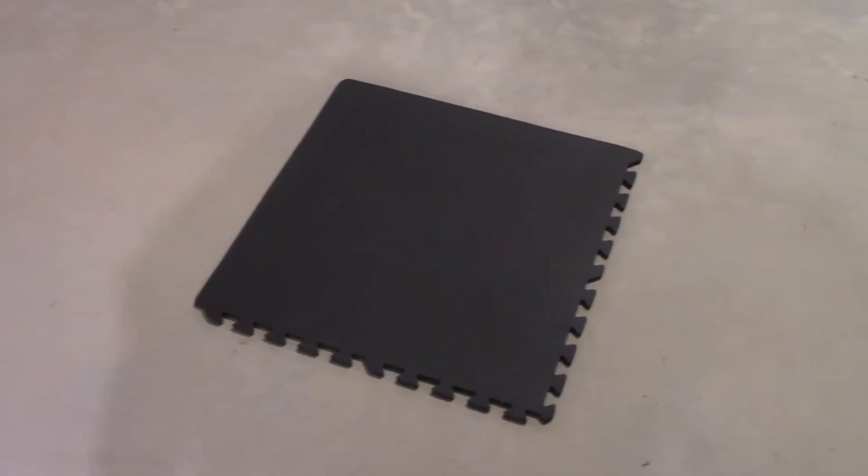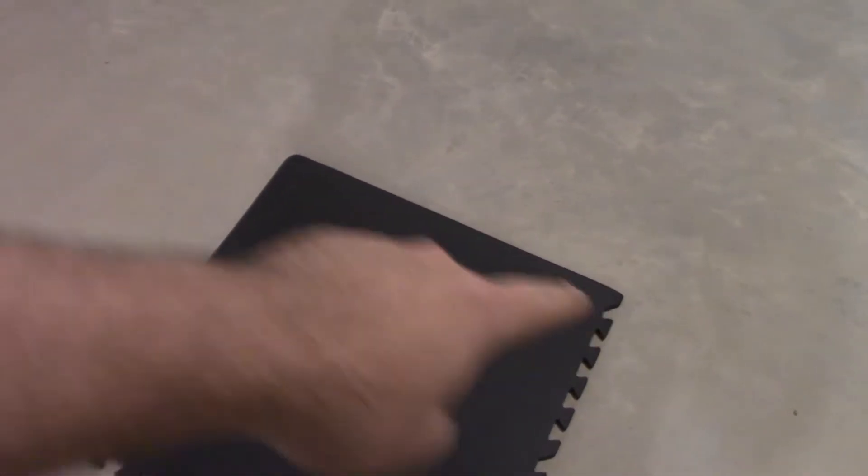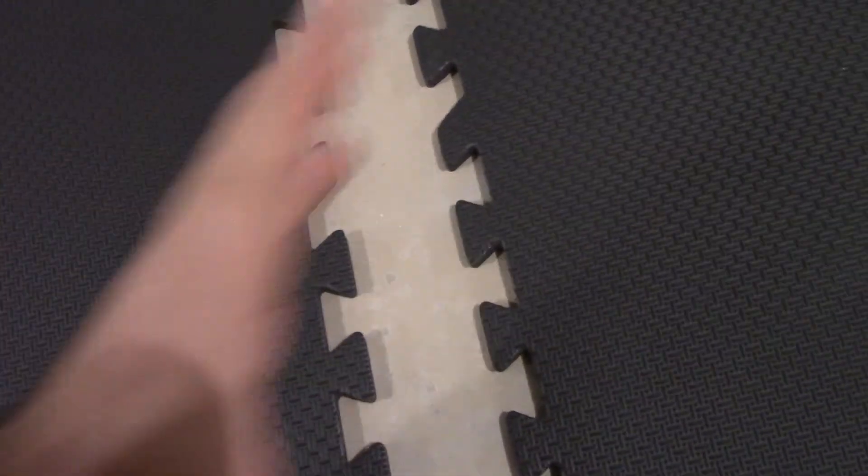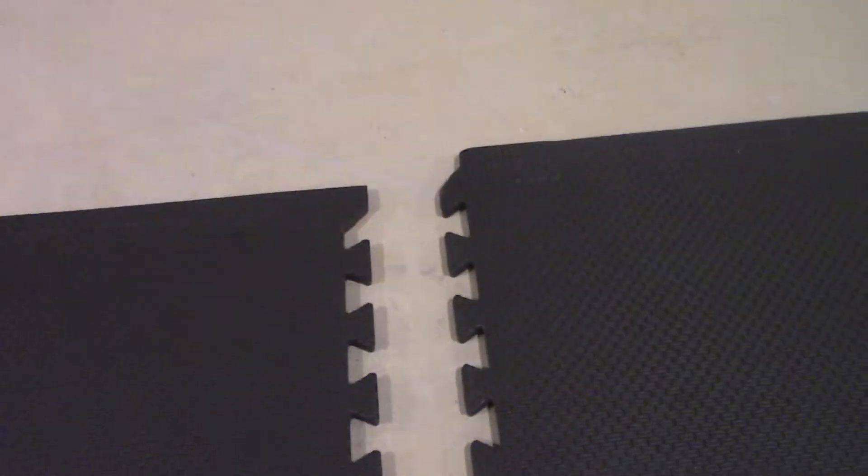Here's one of the tiles by itself. You can tell this is a corner piece because it has straight borders on two sides instead of just one. Same with this one — two borders and two open ends. Interestingly, the interlocking pieces are shaped differently from each other, which I guess helps ensure you fit them together correctly so they line up well.